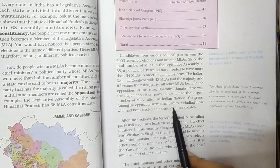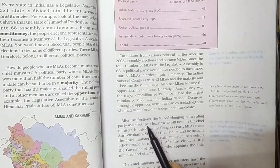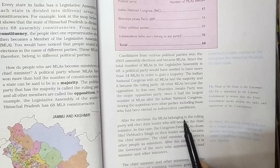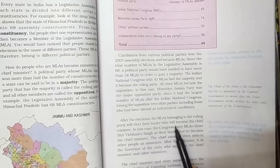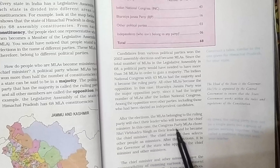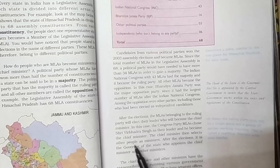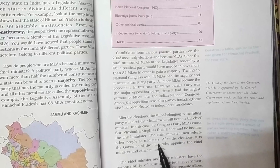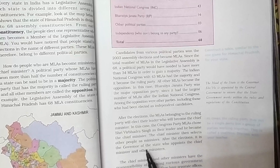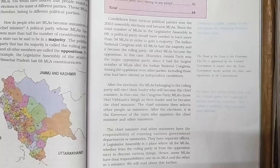Among the opposition were other parties including those elected as independent candidates. After the election, the MLAs belonging to the ruling party elect their leader who becomes the chief minister. In this case, the Congress party MLAs chose Shri Virbhadra Singh as their leader and he became the Chief Minister. The Chief Minister then selects other people as ministers.